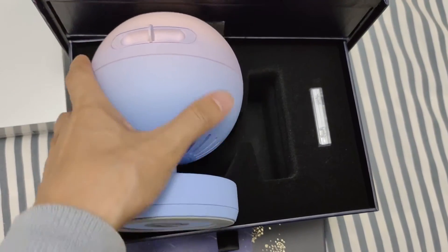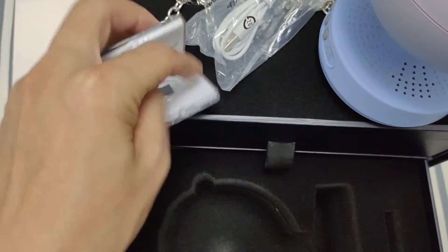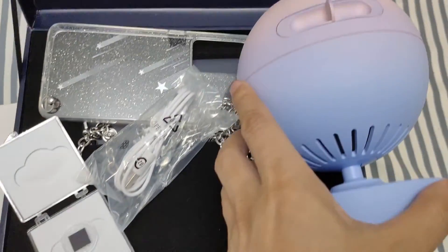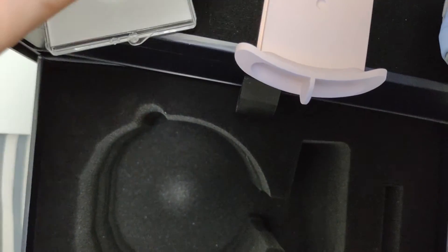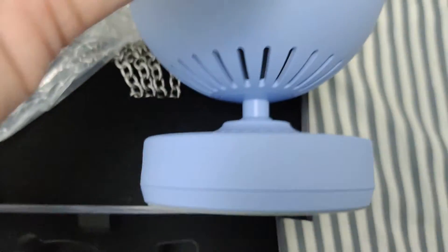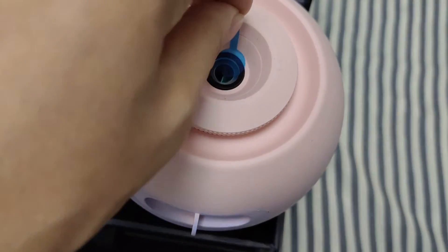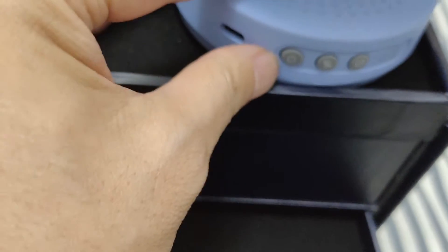So let's try that. First I need to open these, then put the chip in. Okay, peel off the screen protector. I think I should turn on the power button.